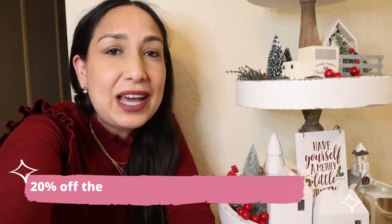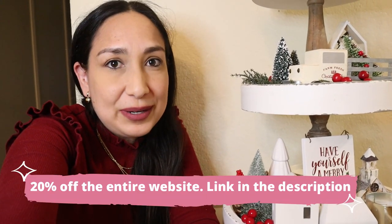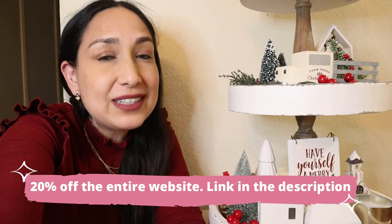Let me know in the comments if you have tier trays too that you like to decorate for Christmas. Let me know how you like to decorate them and where you like to get your items from. So yes, this is everything I wanted to show you. I hope you liked this video — don't forget to give me a thumbs up and don't forget to check out the link for Ana Luisa Jewelry for 20% off the entire website.